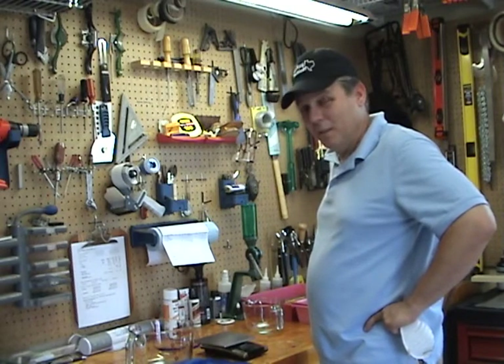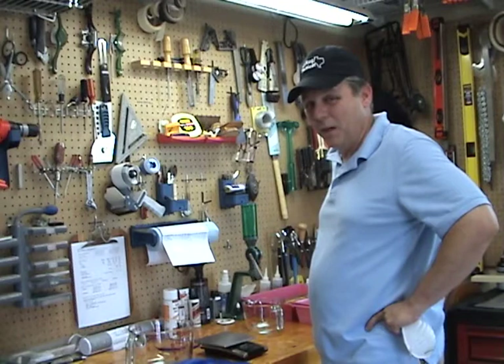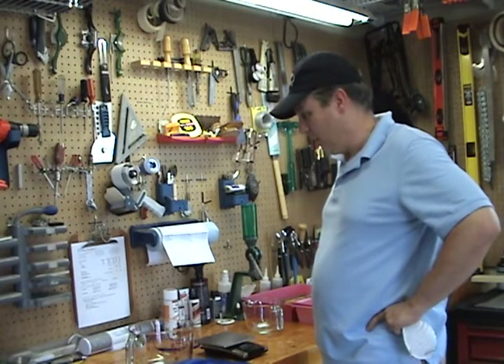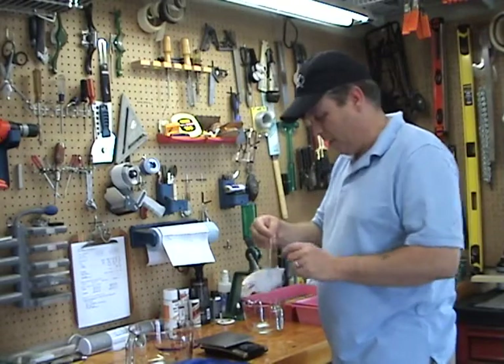Alright, how you doing? This is Dan from Mossy Creek Soaps. Getting ready to make that soap that I put the recipe up on AR15.com. Essentially it's kind of a hunter soap or a naked soap — there's no fragrances and no color going to be in it. It's just straight coconut oil, olive oil, and sunflower oil. I have the recipe up here so I can reference it while I'm making this.